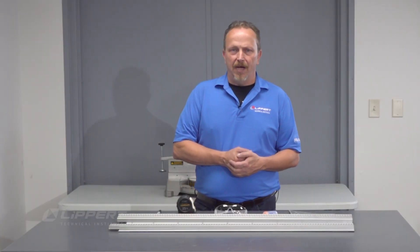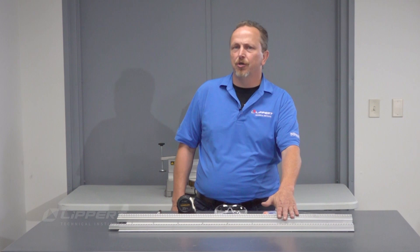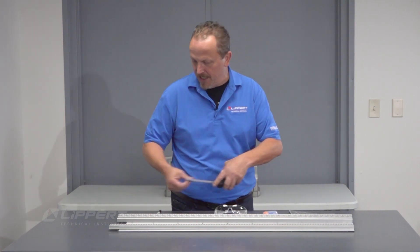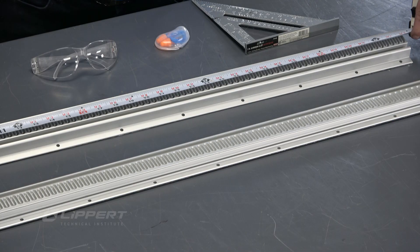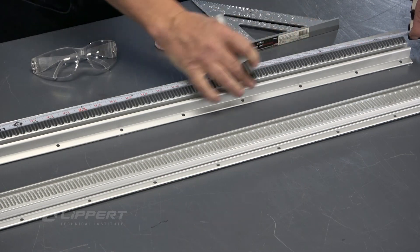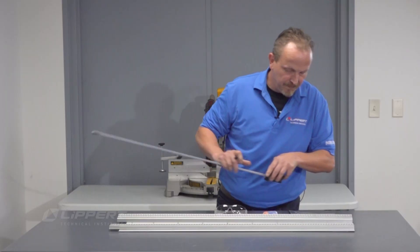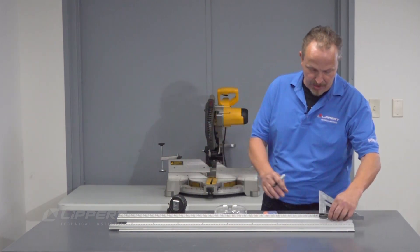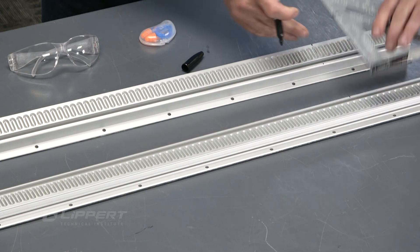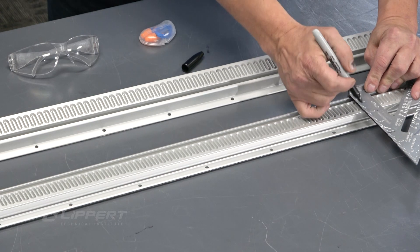Now we're ready to cut our gear racks. Take your existing gear racks, measure them, and transfer the measurement to your new gear racks. Measure from the notched end over to the non-notched end. You're going to cut the non-notched end off, then take your Sharpie and mark where those positions are located. Once you have those marked, take a straight edge, put it up and mark it — this ensures a nice straight cut.